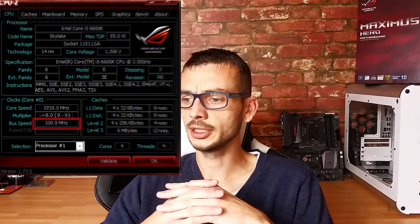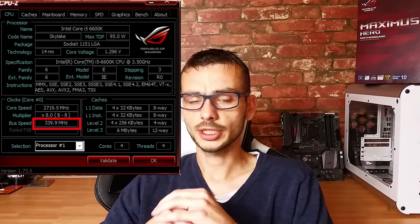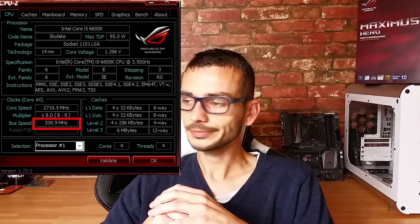On overclocking performance: with the CPU multiplier I did hit the limit of my CPU at 48x, so nothing significant there, but when working with the bus side — the new Skylake approach — I was able to push it to something like 340 on the bus, which is pretty impressive. Some other boards I've worked with have struggled to get over 200, so that's a pretty big deal.